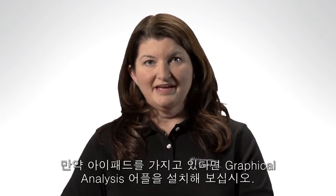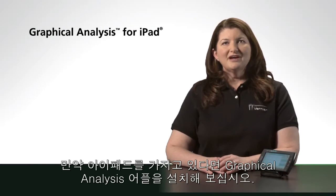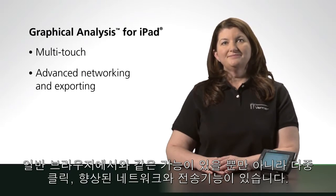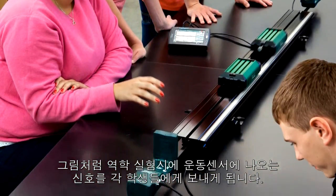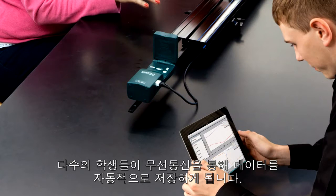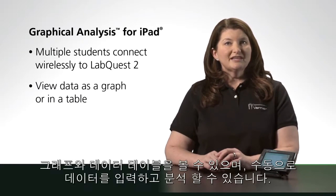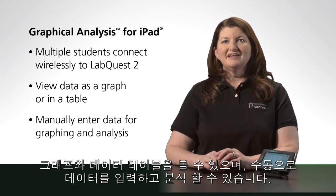If your school has iPads, you'll be interested in our new app, Graphical Analysis for iPad. It works the same way as DataShare, but also takes advantage of iPad features such as multi-touch and advanced networking and exporting capabilities. Picture a group of physics students gathered around a dynamics track, all with their iPads. Data are streaming in from LabQuest 2 and two motion detectors, giving each student a one-to-one experience with the data. These data are automatically saved to a collection for students to revisit at any time. Plus, just like the original Graphical Analysis computer program, data can be manually entered for unlimited graphing and analysis opportunities.